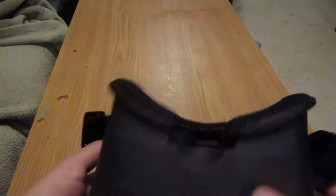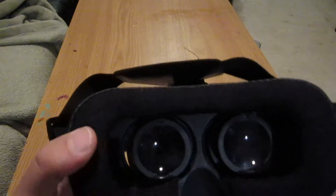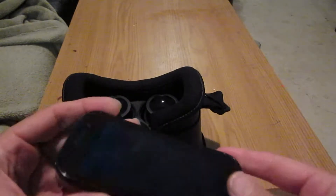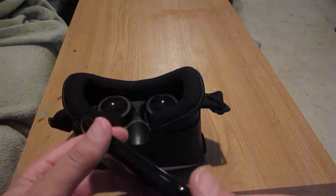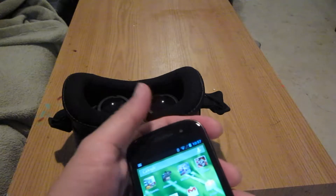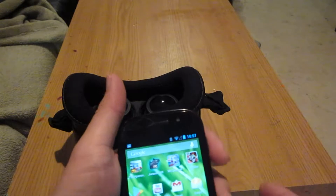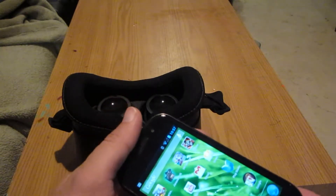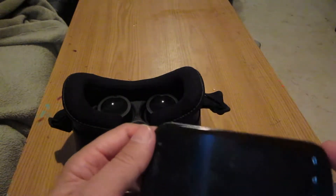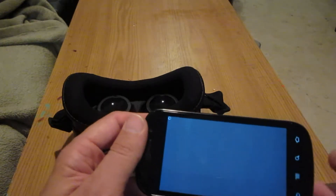This device is kind of neat. It has little focusing things. Basically, with the phone or tablet, it creates two pictures, and those two pictures are combined together to form a single image, because you're just looking at one picture and the other picture.